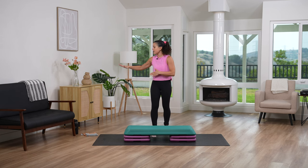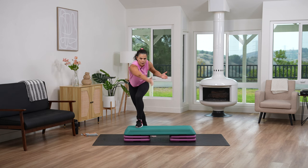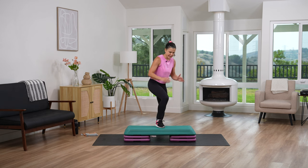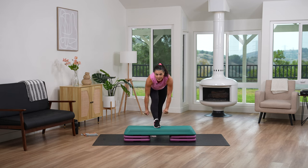Before we get started, make sure you have a water and towel nearby but out of the way, because we are going to be going around the whole step. Also make sure you don't have anything else around it. Earthquake check — really check for it. Make sure it does not shake or move in any way. And while you're checking, might as well double knot those shoes.